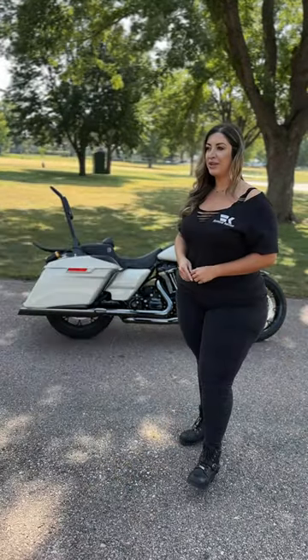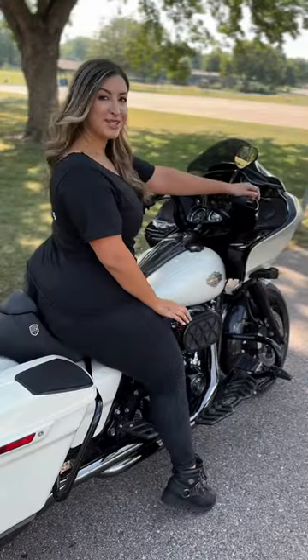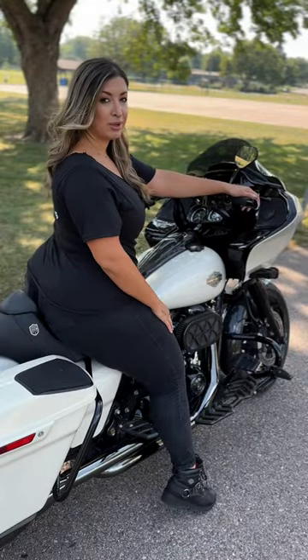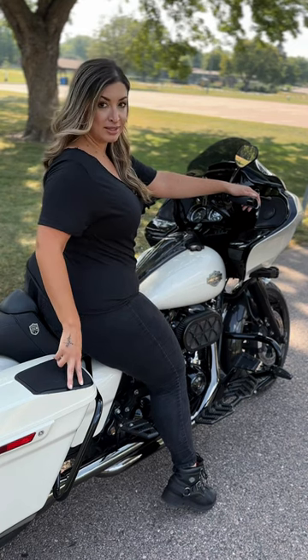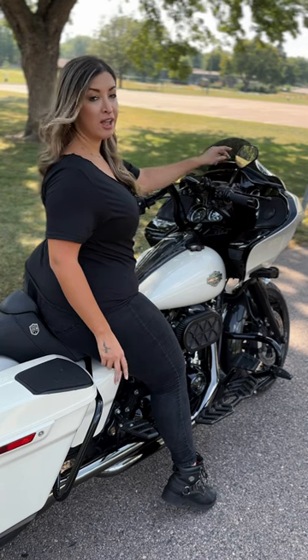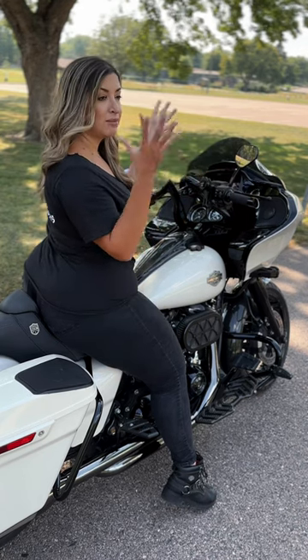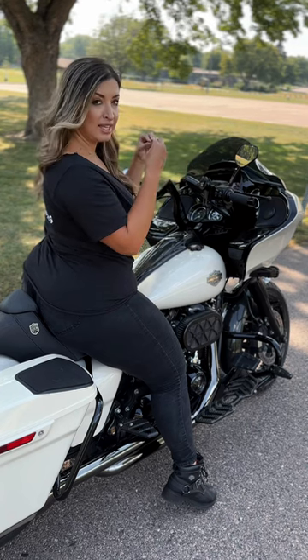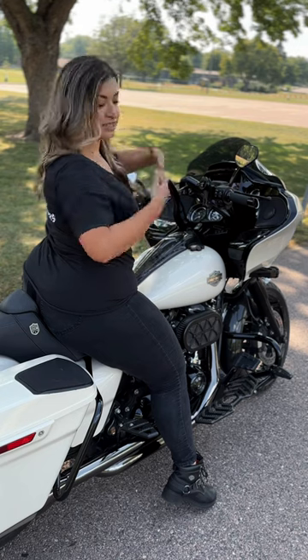Which kit do you have on your bike? You know what, I am glad you asked. Let me go show you. So I actually got the Hogtunes Wild War line, which is their premium line. I got a four-speaker system with two speakers in the saddlebags and two speakers in the fairing, along with two 400-watt amps that go in the fairing. They are mounted on the brackets, they fit perfectly in there, they don't obstruct my headlights, nothing. They're just amazing and I love them.